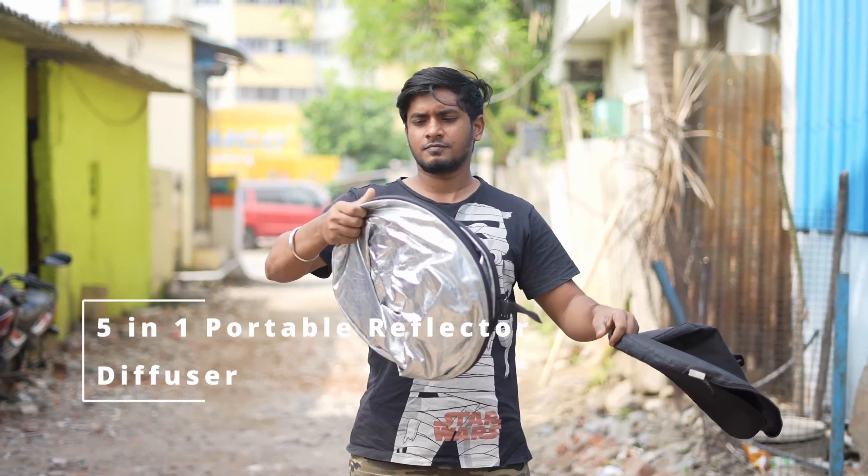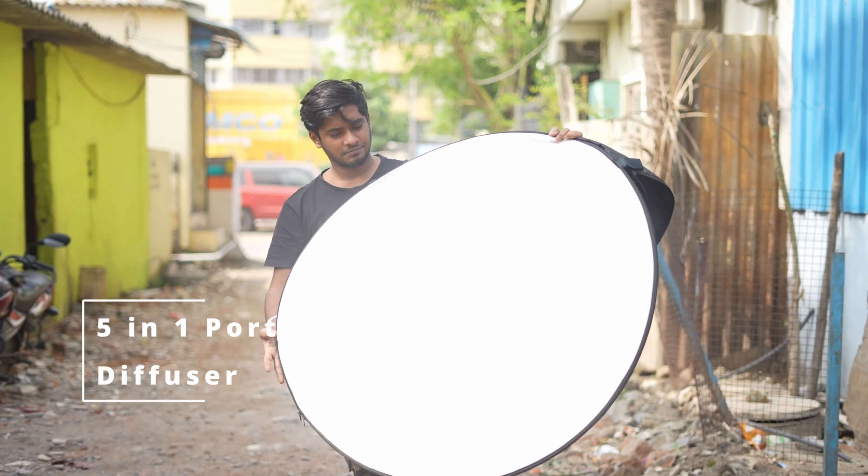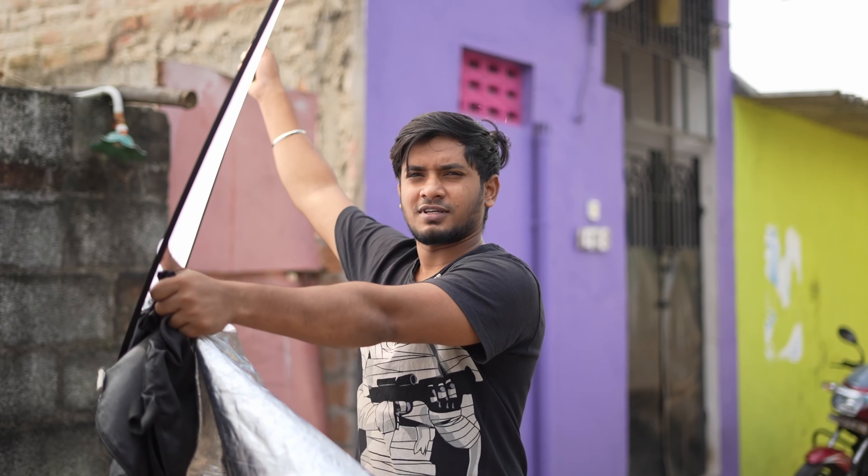What do you want to see — the diffuser? If you want to see the diffuser, it's a very important thing. What do you want to see as the first accessory? If you want to see a daylight situation, it's a diffusion cloth. The diffuser is a white cloth side — it's a light bounce.